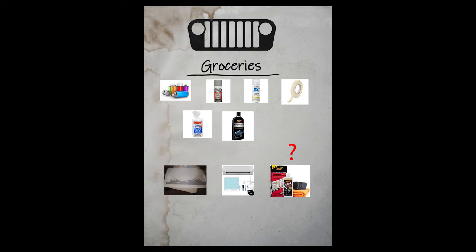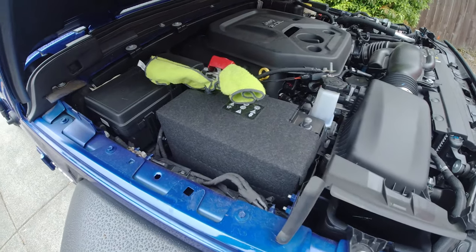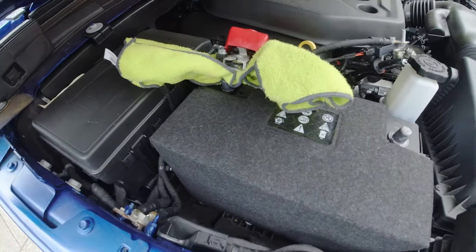CJ Off-Road has already done a great video on how to remove the interior panels from your Wrangler or Gladiator, so I'm not going to redo what they've already done. What I will do is point out some of the possible difficult points you may run into while removing your interior — some of these points are not mentioned in the CJ video and it may save you some time.